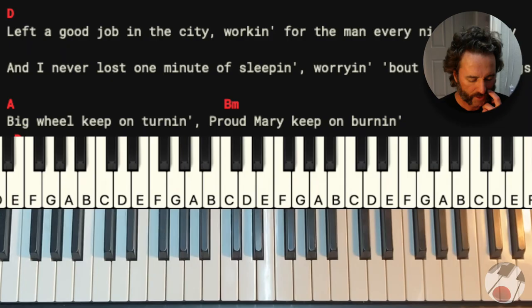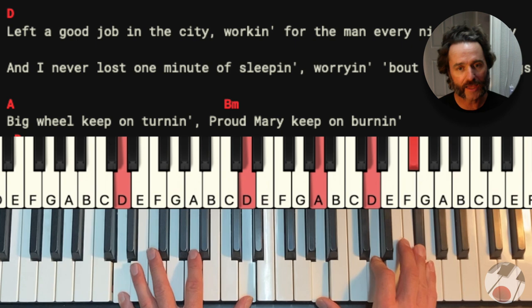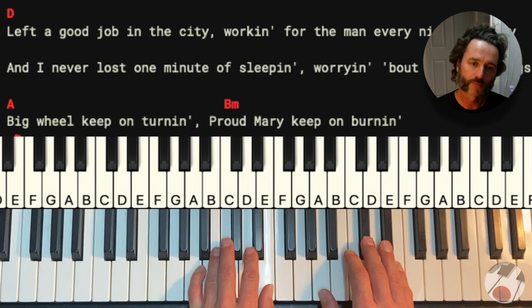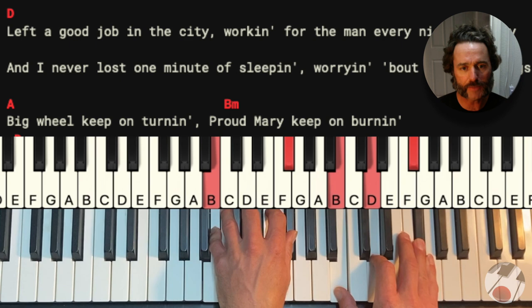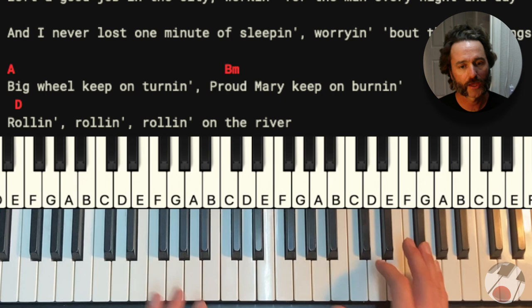Let's look at a rhythm that we're going to use for it. To do it real simple, just hold those chords. Left a good job in the city, working for the man every night and day. And I never lost a minute of sleeping, worrying about the way things might have been. That's pretty cool.